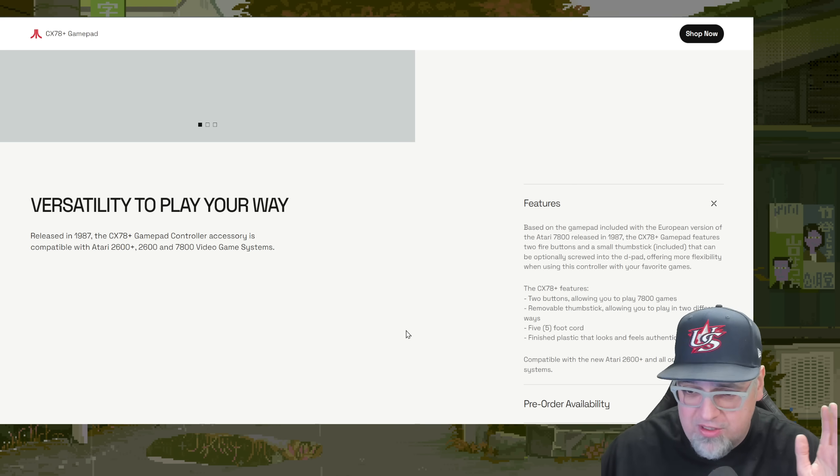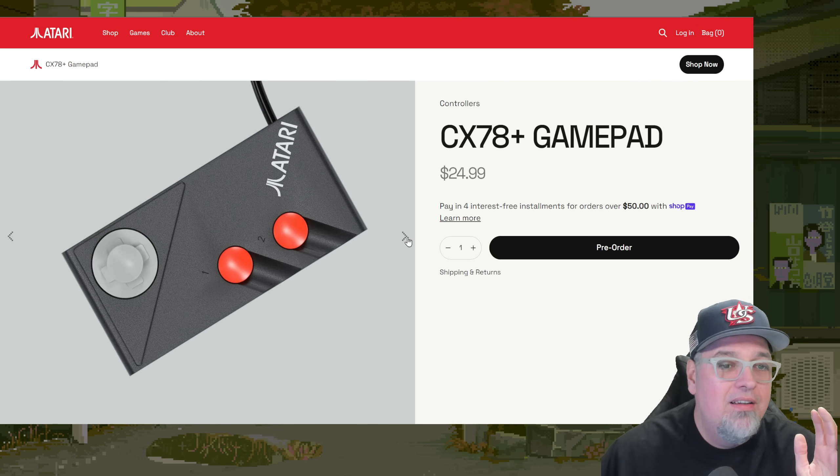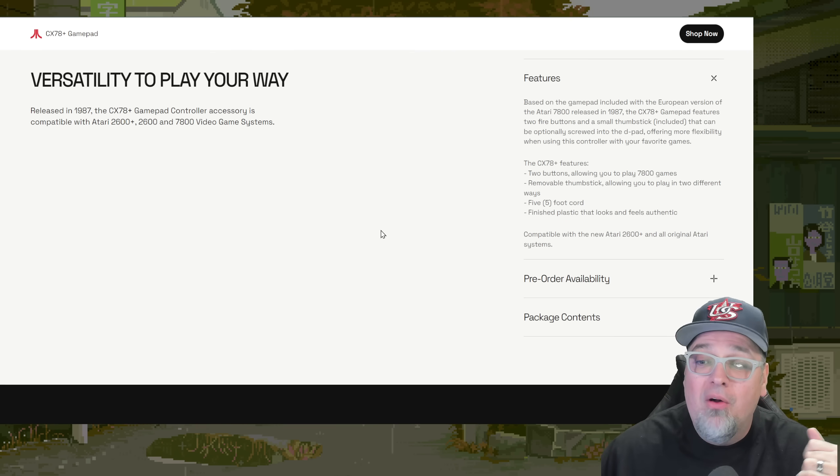These are not wireless controllers — you're playing old school style. There's the controller, the two buttons, the D-pad, and the box. So $25, not too bad — an interesting add-on.